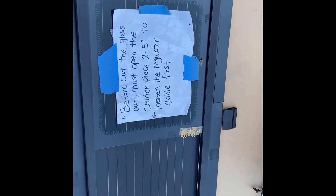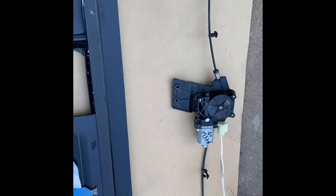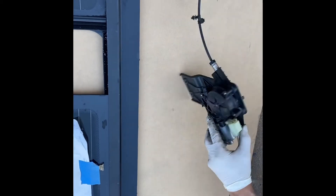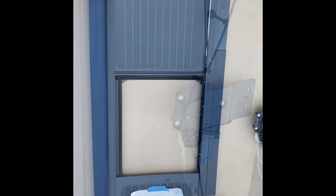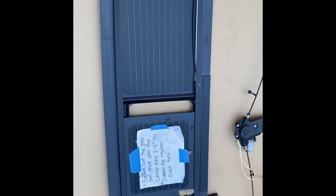The cable is connected. As for the regulator, make sure the spring is inside the hole, just like we have it, so it won't tangle in the future. Now we're testing it — it's connected and ready to install.